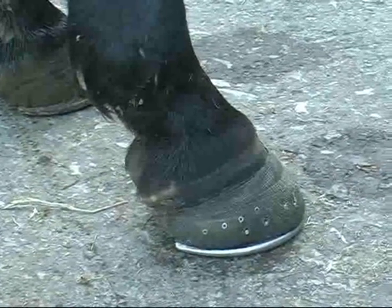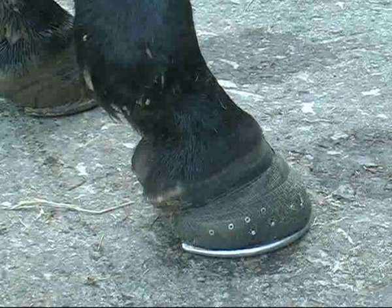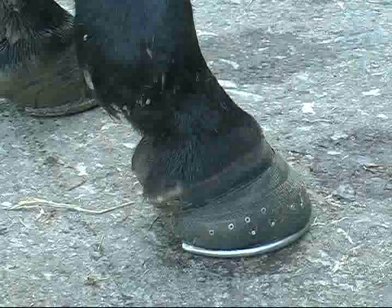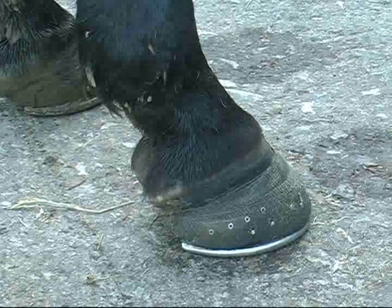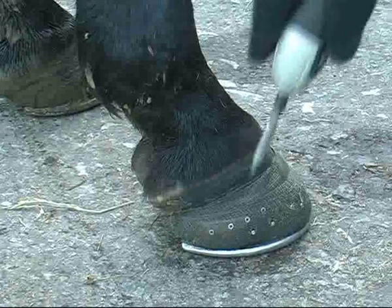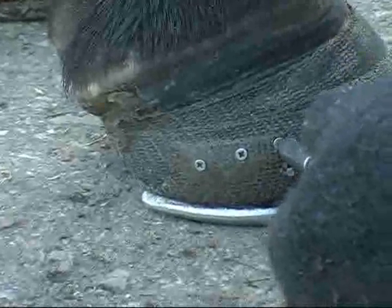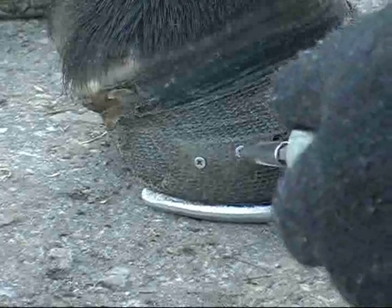I came up three weeks ago to do the other foot, and so I stuck some little screws — four on each side — at that stage, because I hoped that I could leave this for another three weeks, which has happened. I was just a little bit worried that we might get some separation. I'm quite excited at the thought of looking and seeing how this very, very severely sheared heels condition has sorted itself out.